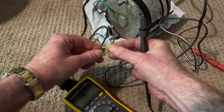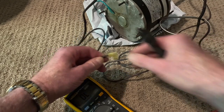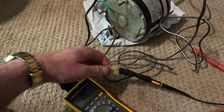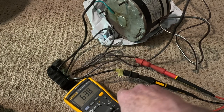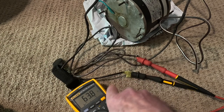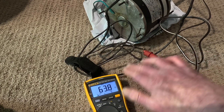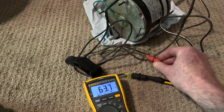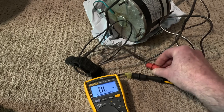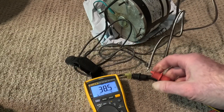I'm going to do all the combinations. Black to brown, black to brown-and-white, brown-and-white to brown. First, black to brown — looking at the multimeter: 63.8. Now black to brown-and-white: 38.